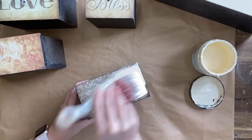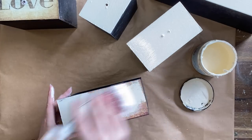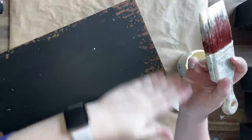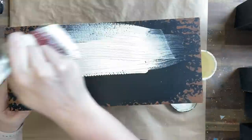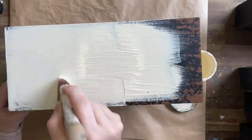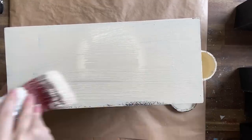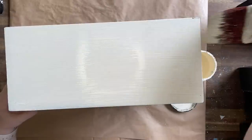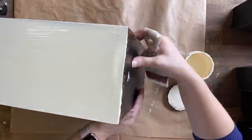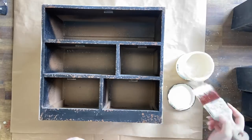I prefer to use a synthetic brush when I'm using the Silk range — I find that I get fewer brush strokes doing this. This piece already has a bit of texture that came as a factory design, so keep in mind that you will be able to see this texture underneath the paint. Silk Mineral Paint is self-leveling, so you'll see it, but that's okay — it definitely goes with the look we're trying to achieve here, which is a French country, apothecary-style set of drawers.